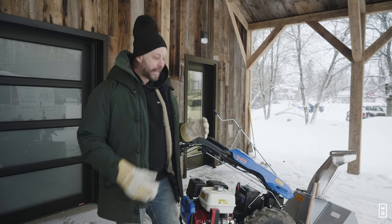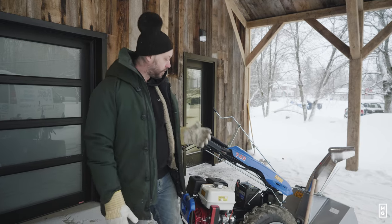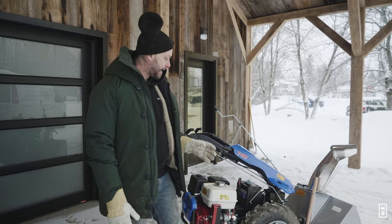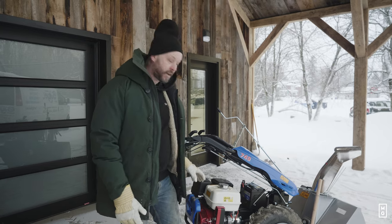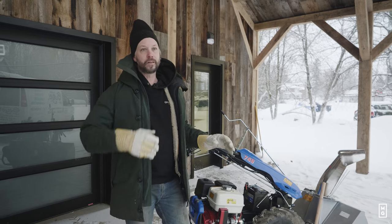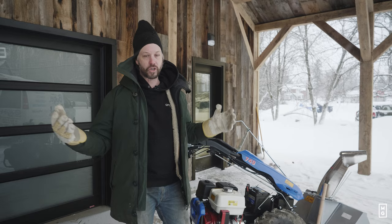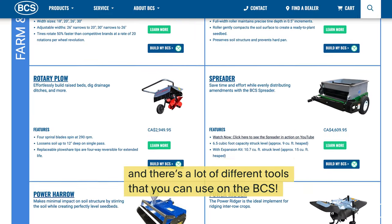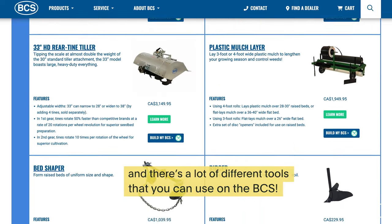It doesn't clog up. The main thing about this and the other tools that connect with the BCS is that it's just one engine to maintain — and it's a Honda engine, the best out there. You don't need to maintain different engines for different tools in your garage. This is true for the generator, the wood chipper, and the snowblower.